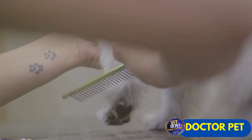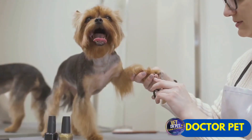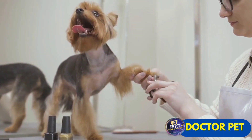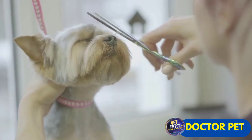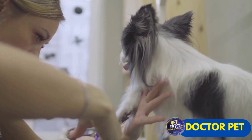With this innovative gadget, gone are the days of stressful struggles and unhappy pets at grooming time. Instead, you can look forward to a quick, safe and stress-free trim. With the electric nail clipper, pet care becomes super easy.